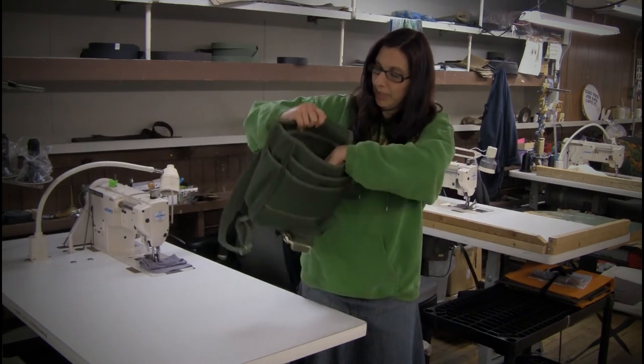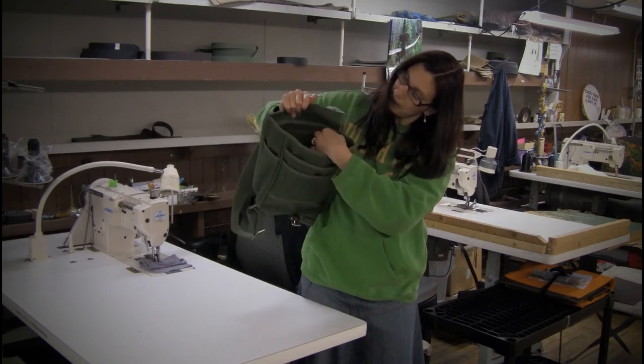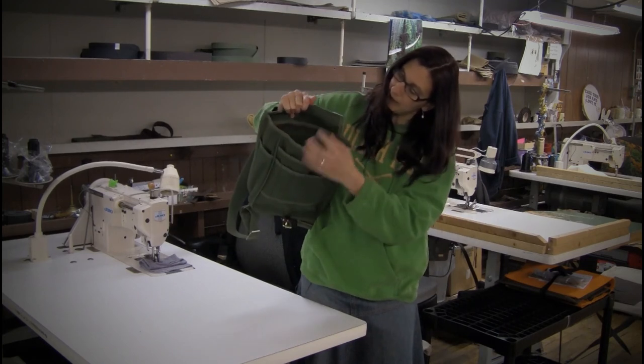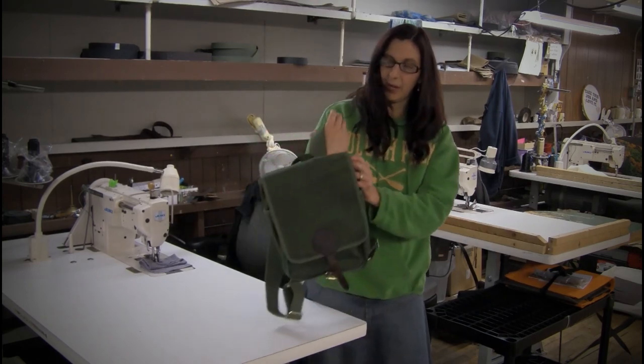We also have a large roomy interior. And you can notice along the back side here, we have a zippered pocket which runs the entire length of the back side. So you can see here that this is our Haversack backpack.